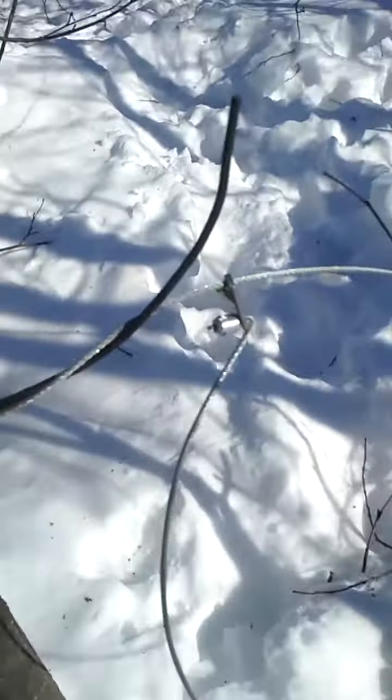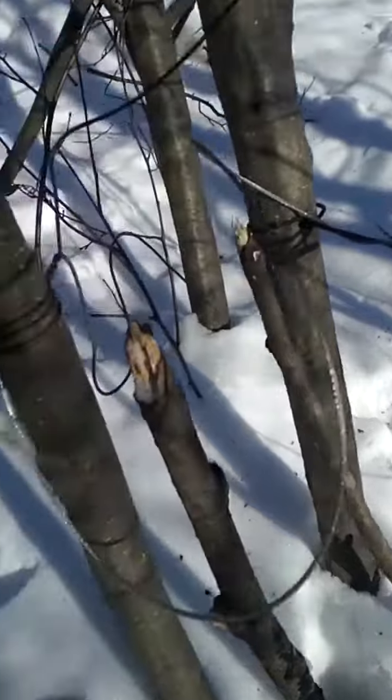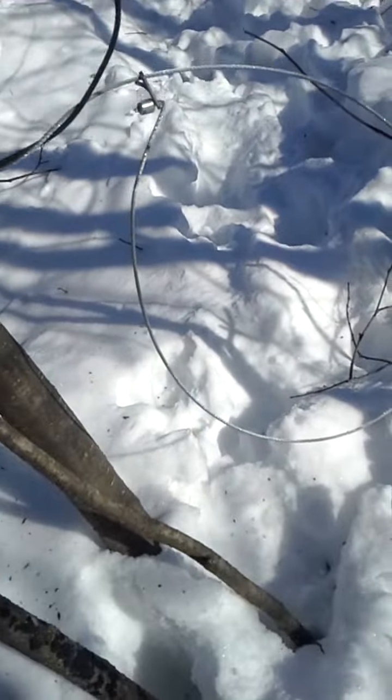I got snares with slim locks, 3/32nd cable, got it wired off here about 10 inches off the ground with a 10-inch loop.